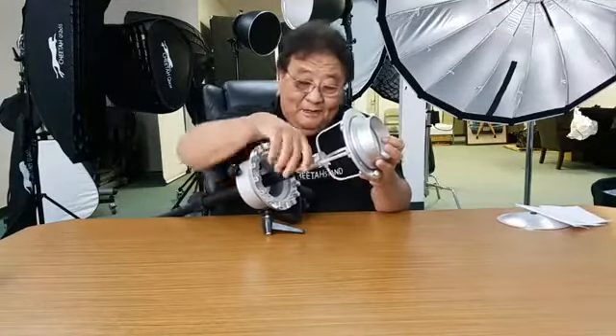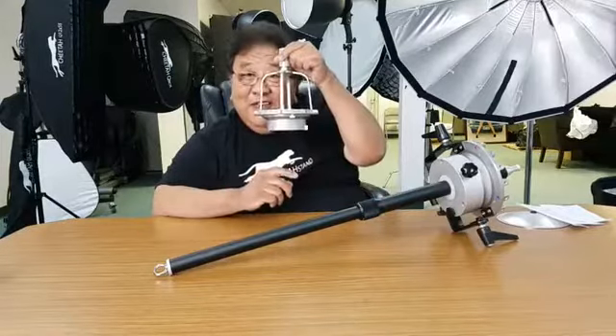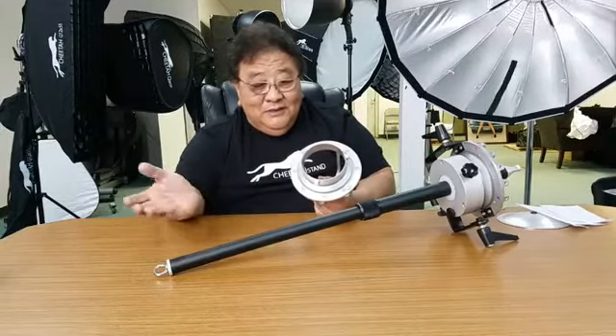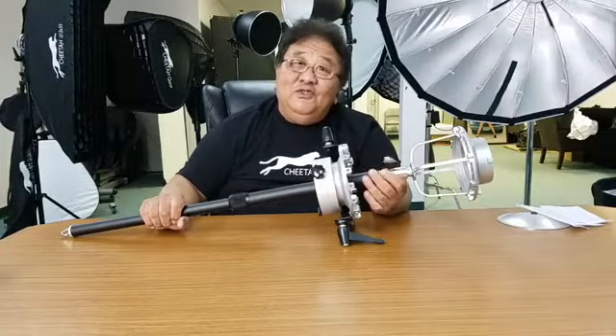Also, look here — in the interchangeable system, I call this a birdcage. Bowen, AlienBees, Photogenic, Elinchrom, ProPhoto — we can make all of these. Just by changing this piece, you can use different lights with our original rice ball system. The original rice ball has 16 rods — yes, it takes about two minutes to assemble, but you have the benefit of using this birdcage. On the Quick Rice Ball, you cannot do that — it's designed for quick location use.